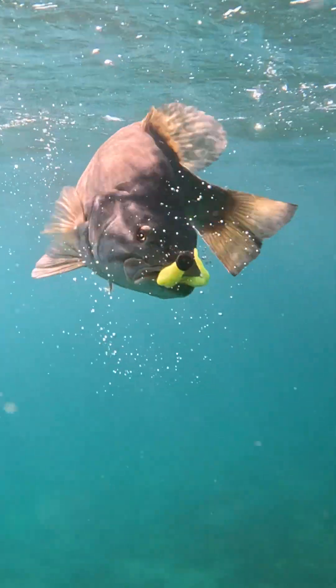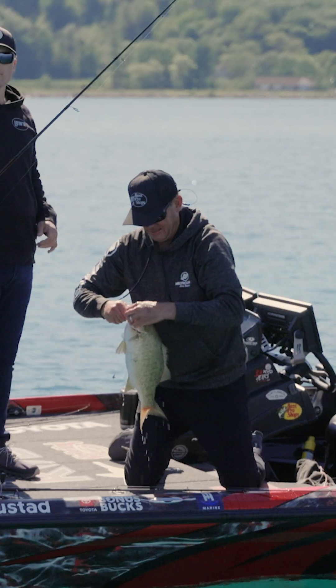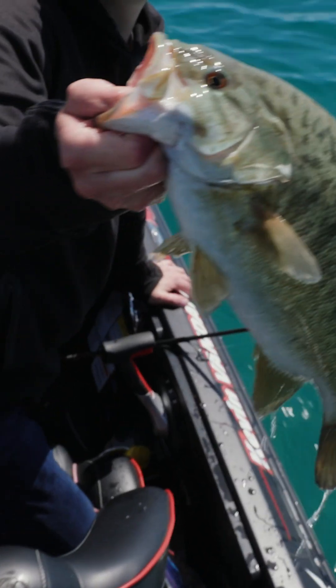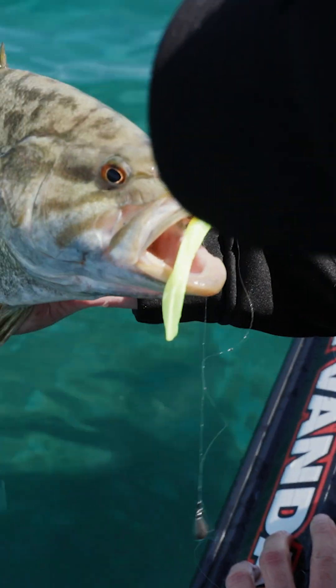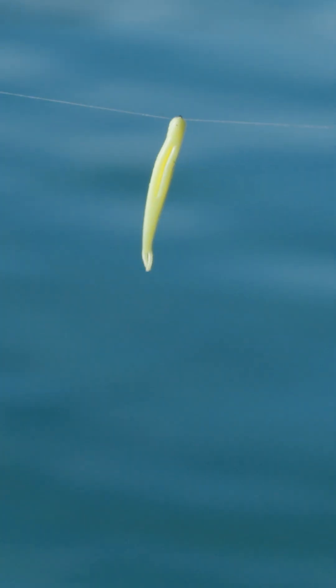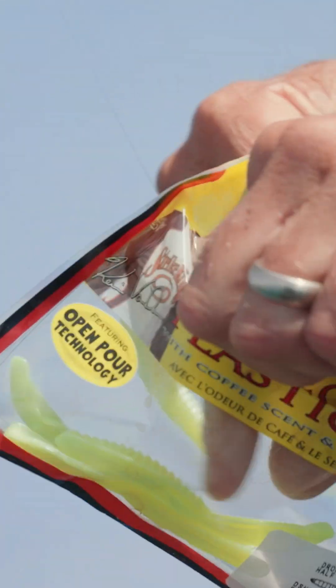I grew up catching smallmouth in Michigan and I learned a long time ago there is something about chartreuse and smallmouth — it is their kryptonite. They absolutely love it. So we decided to come out with a solid beacon-colored chartreuse soft plastic just for fishing smallmouth, and that is what we call Siren.